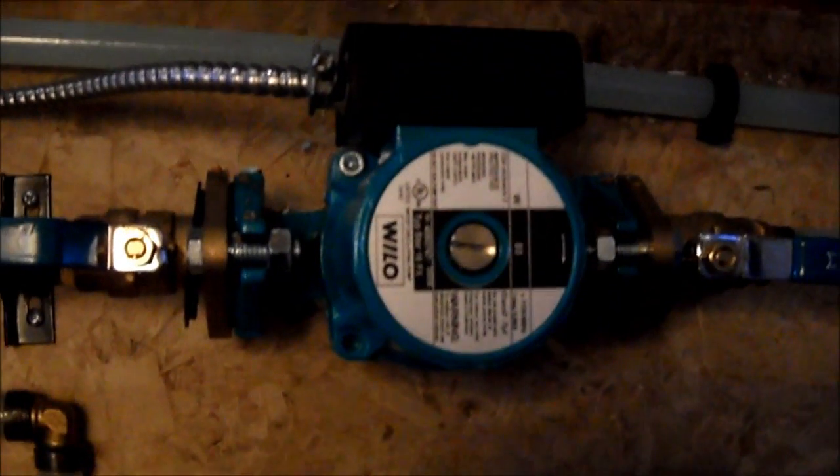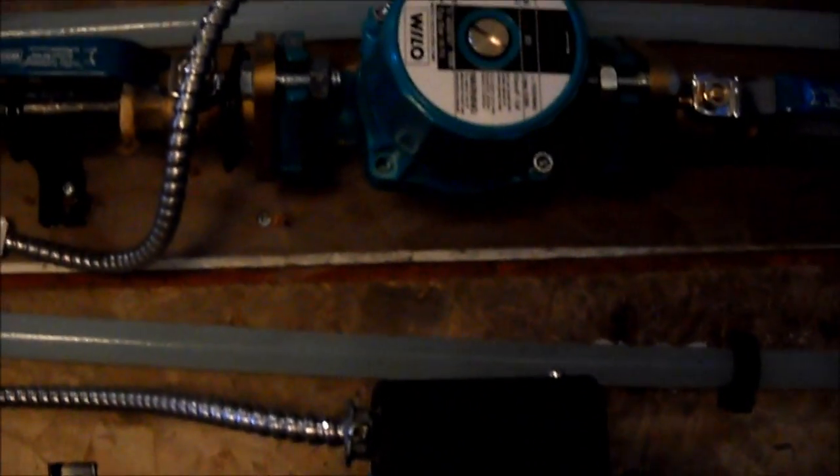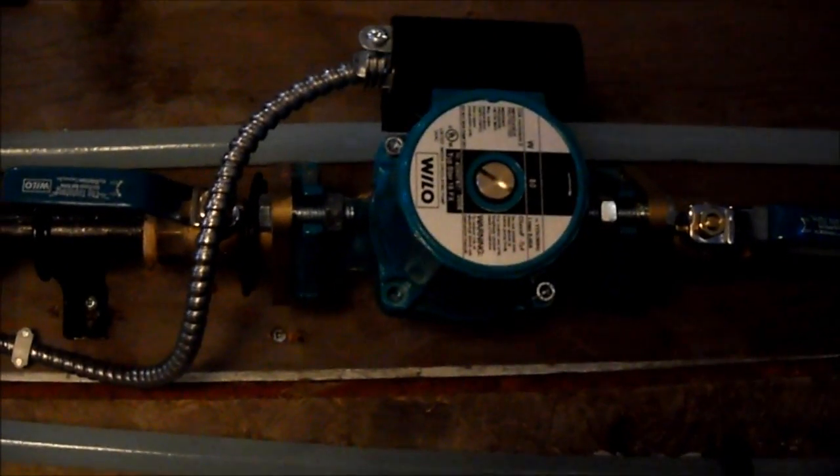Here we've got our in-floor manifolds. Many thanks to Wheelo/Velo for the ECM circ pumps on this project. Running Tayco controllers on the hydronic side.